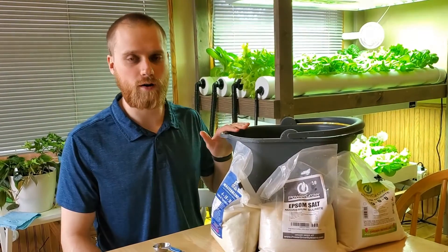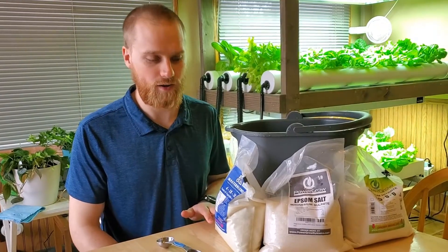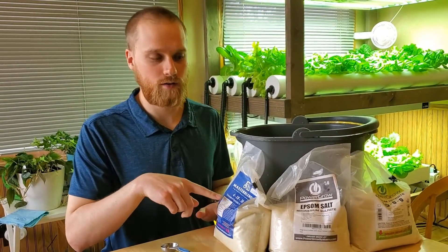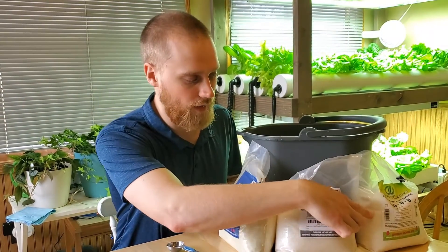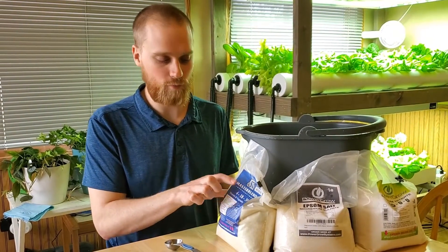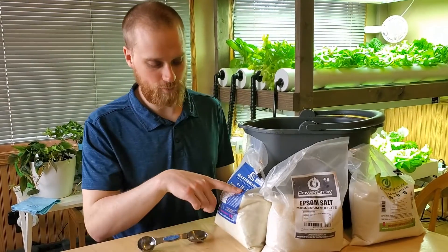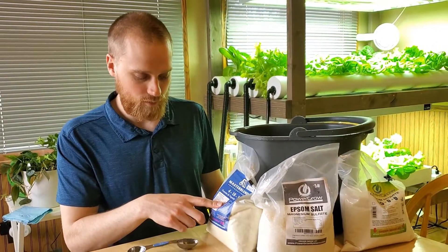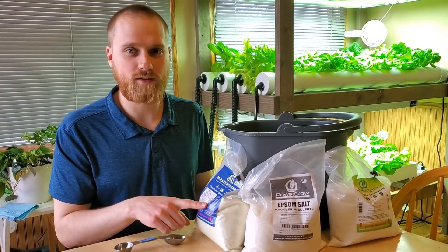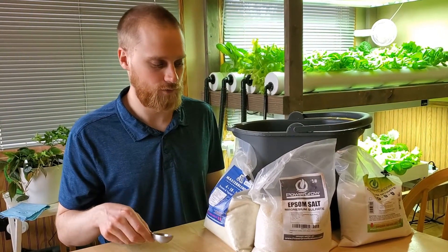Once you have your bucket of fresh water, the next step is to add nutrients. We like to use Master Blend nutrients, which is a three-part dry mix. You mix in one part at a time and let them dissolve — starting with the main Master Blend nutrient, then Epsom salt, then calcium nitrate, letting it dissolve in between each one. The recipe is right on the bag. For this nutrient you need to add two teaspoons for every five gallons. I'm going to need about 20 gallons to fill my reservoir, so I'm multiplying the recipe by four — that's just shy of three tablespoons of each nutrient.